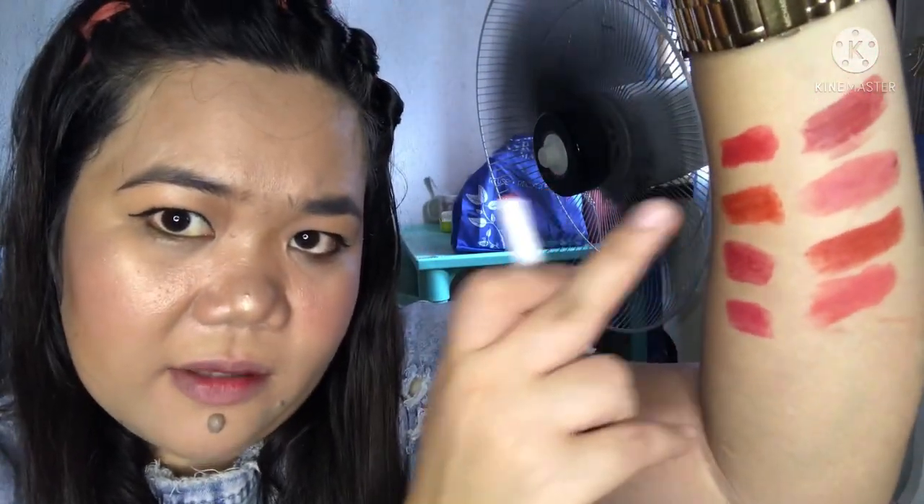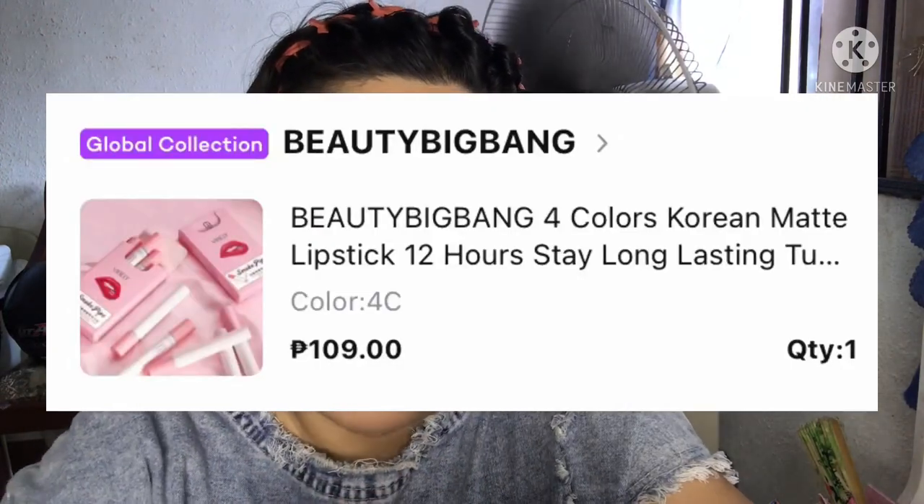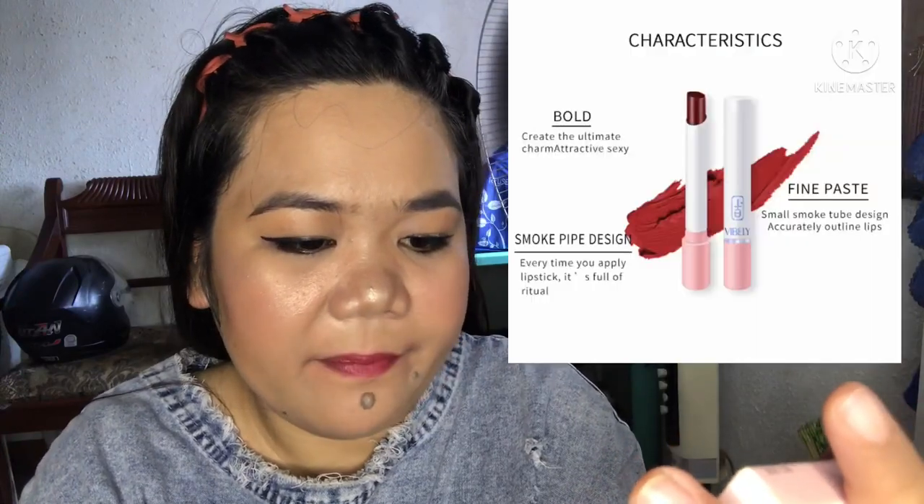Last is shade 60. They all look similar in color — this one is different. Laban ng red — it comes off easily. Okay. Still red. So let's see la red. Yeah. Let's proceed to the most expensive one — the Biberly. It's called the Biberly smoke pipe matte lipstick. Smoke pipe, cool. Smoke pipe matte lipstick. Net content.